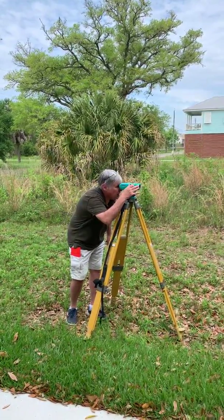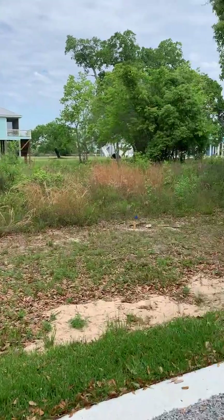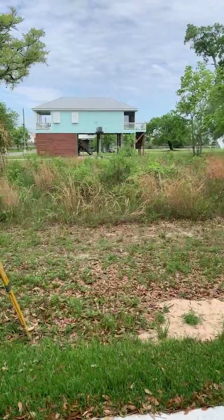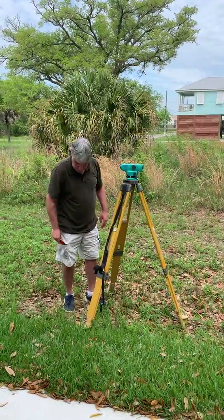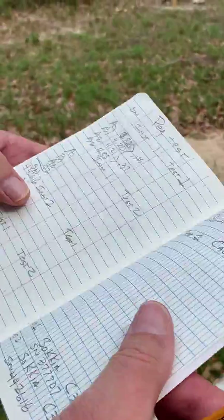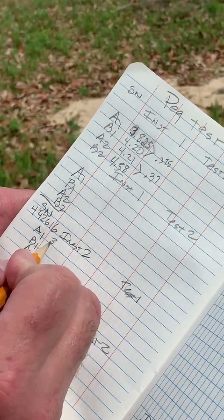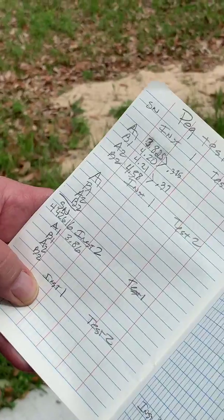Taking this first shot, it comes out at 3.86. So what we're going to do is we're going to log that in our field book and put it in at 3.86. This is instrument two — it is A1 — so we're putting in 3.86 as our first reading.